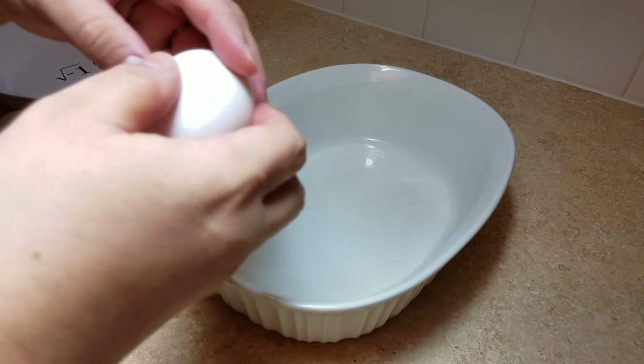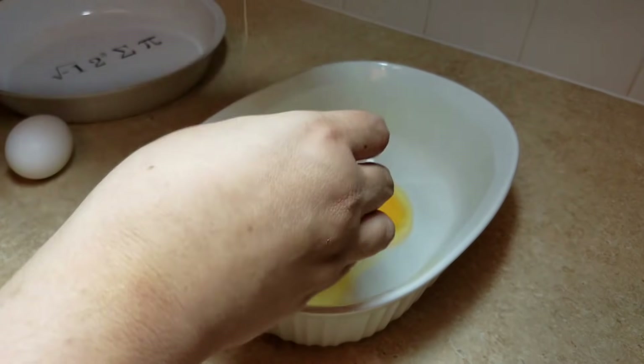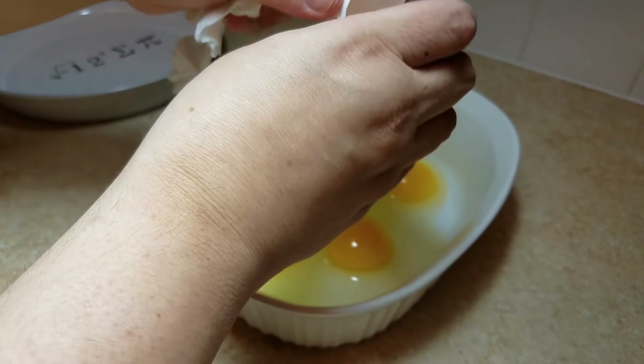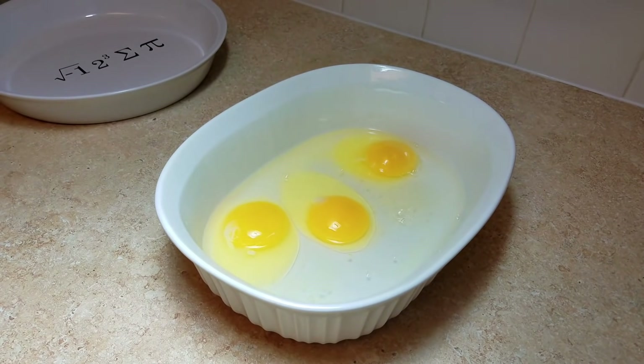To get started, I am going to crack three large eggs into a flat bottom dish. Next, I am going to add half a cup of cold water and beat until well combined.